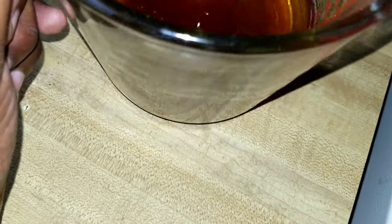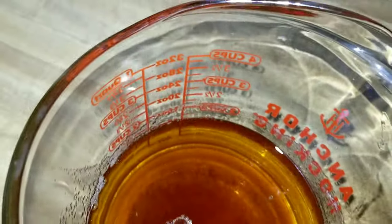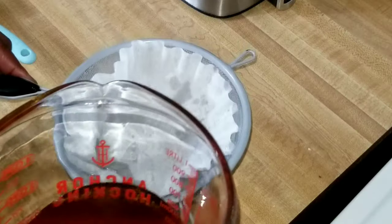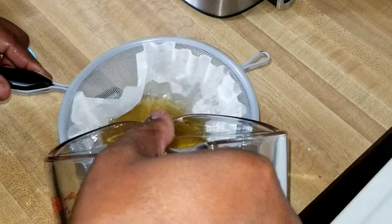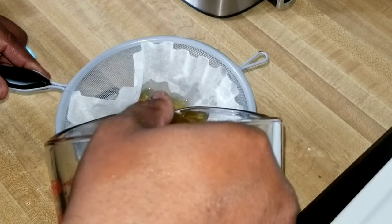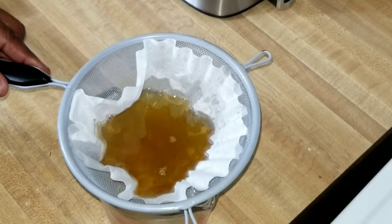You can see there are some particles at the bottom of the oil that I don't want in my butter. So what we're going to do is take a coffee filter — like we always do — and pour the butter into the coffee filter and let it filter through so there are no particles. Our butter is clean, like we always want it.